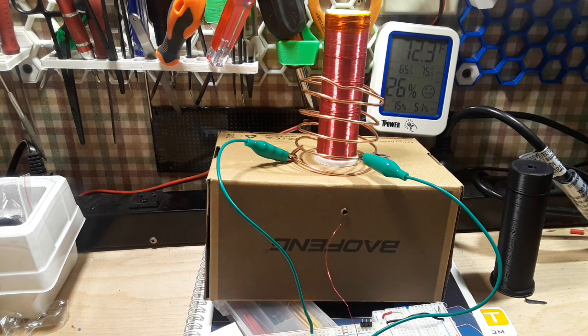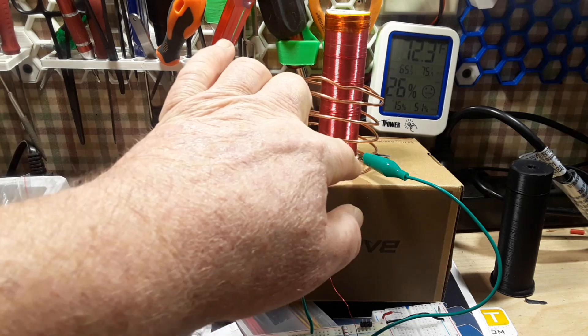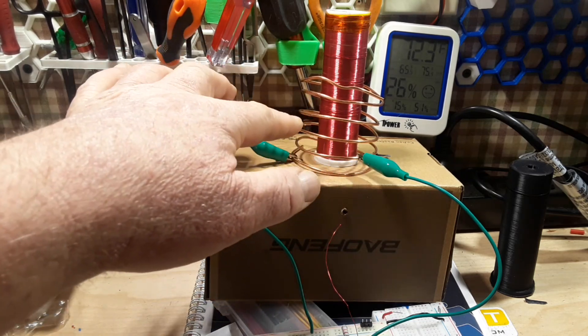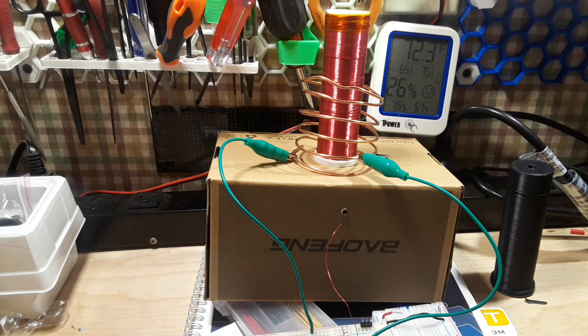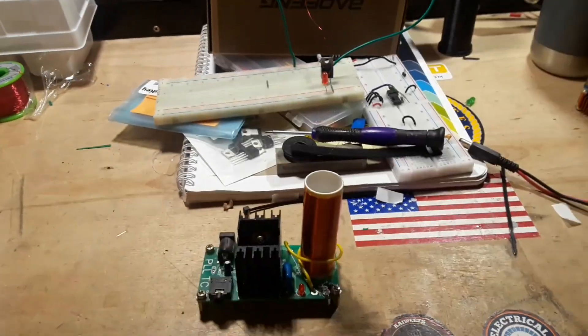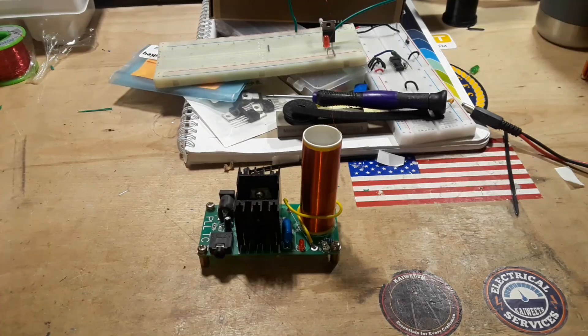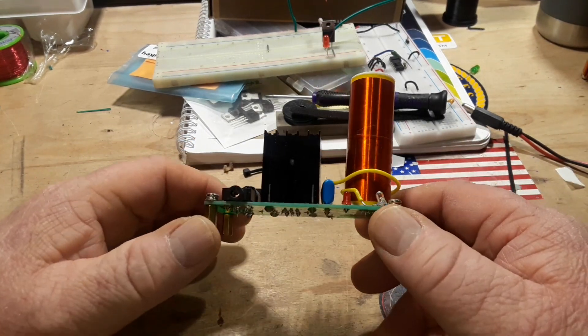I'm in the tuning process now — you can see these clips here going to the primary coil, trying to find just the right amount of primary coil to go against this secondary coil. That's one of the things I wanted to talk about today: how these types of circuits work. This is known as an SSTC — a solid-state Tesla coil, or Slayer Exciter based Tesla coil. Let's take a look at a commercially available one I have here.